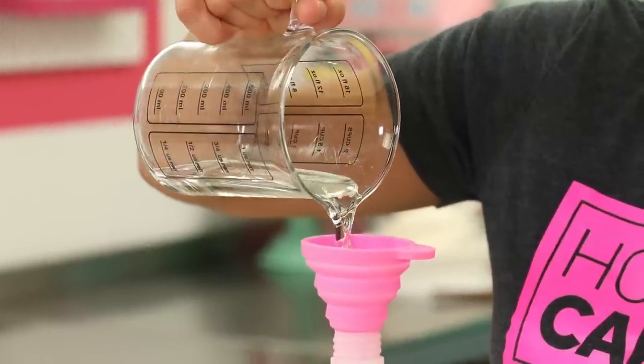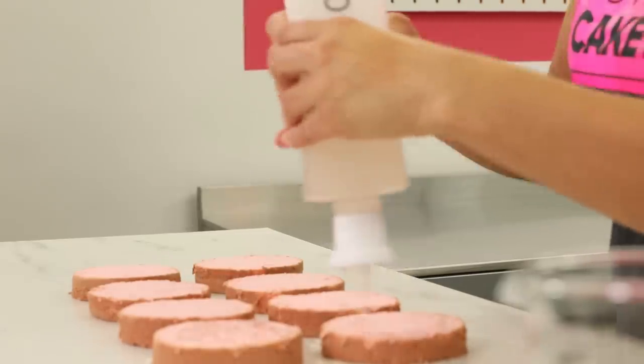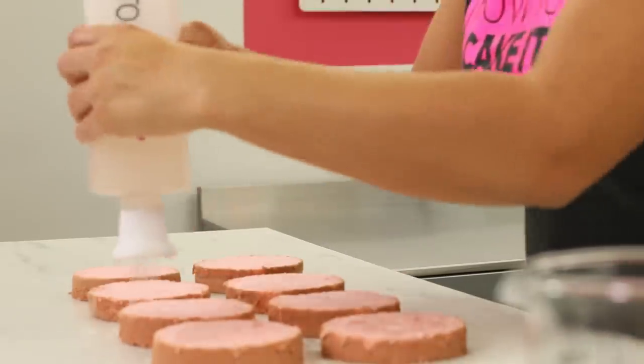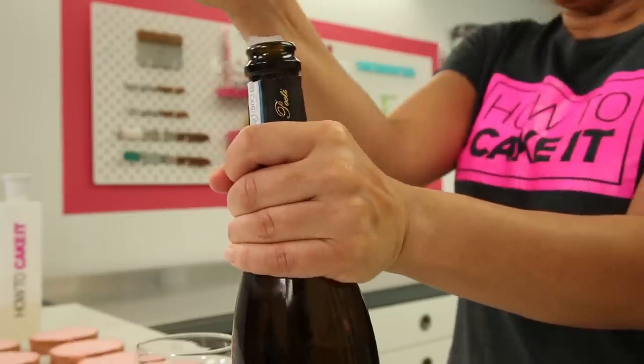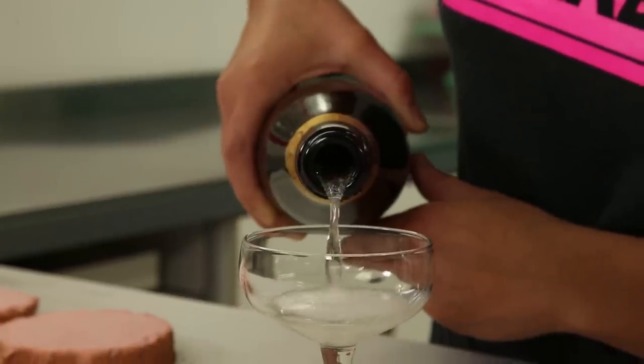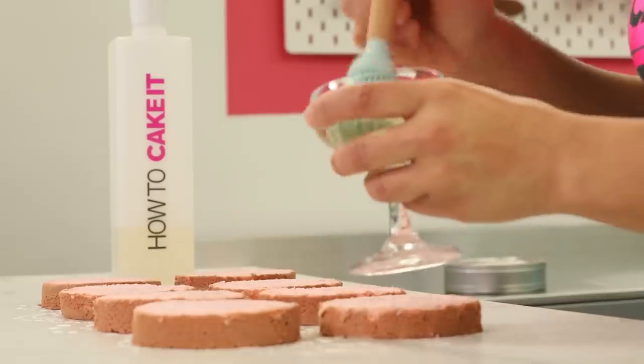Sir Squeeze feels intimidated because it's time for him to help me simple syrup these cakes. But the truth is he knows he's a simple syrup bottle, not a champagne bottle. I want to add a little extra moisture to this cake — and by that I mean champagne. I actually used Prosecco, since champagne is the most expensive, and I'm going to brush it onto each layer of cake with my silicone brush.